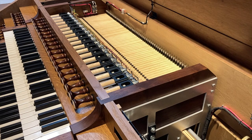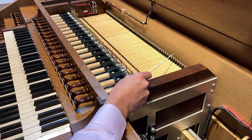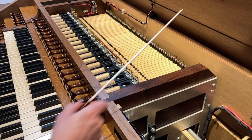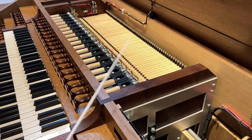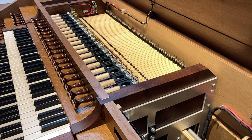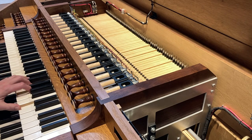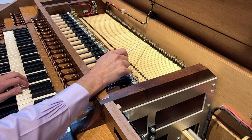The black keys are topped with ebony, and the entire length of the key is made out of sugar pine. At the back, you can see where the key is connected to the tracker. This is the very tip of the tracker here. These are carbon fiber trackers, and the tracker and the key are connected by hoist nuts. If you're looking closely, you can see a little set screw that is in there.